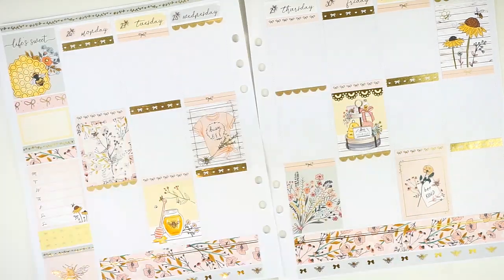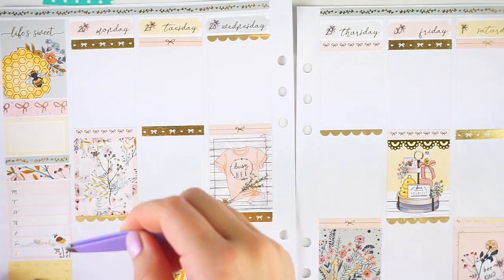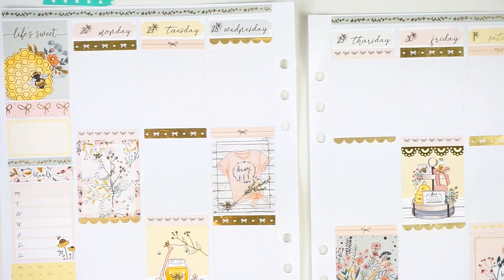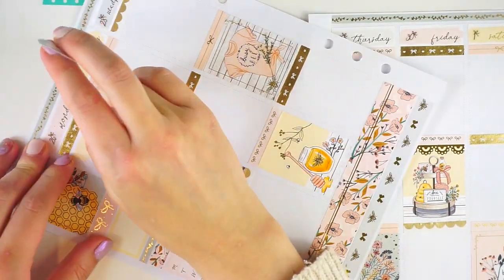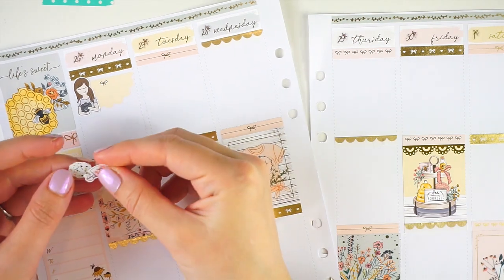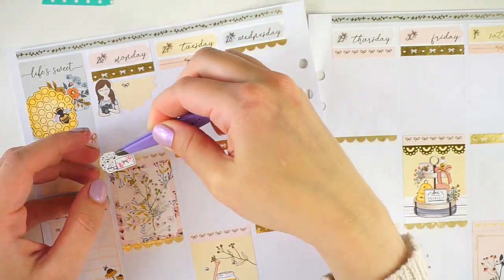These kits tend to be pretty light touch on the foil — on the full boxes with the foiling — and some of them are not foiled, so I do usually just use a couple of overlays to round it out and bring in a little bit more foil. So I just went with these kind of corner foil boxes, and they actually were from the bee-themed thing, so they have like little hexagon shapes on them. I can't remember exactly, but I thought they looked really nice.